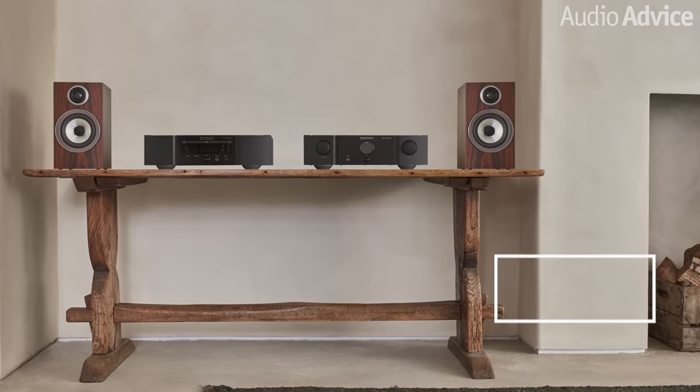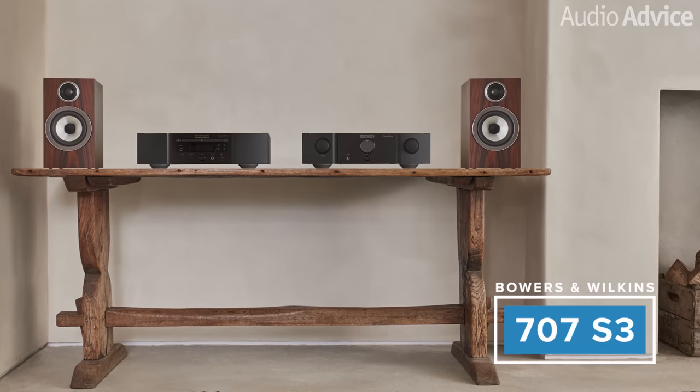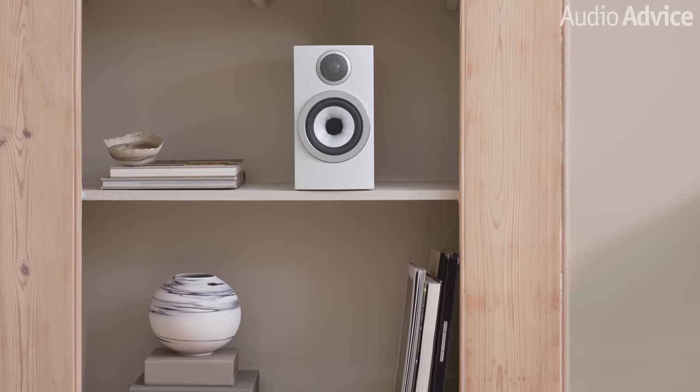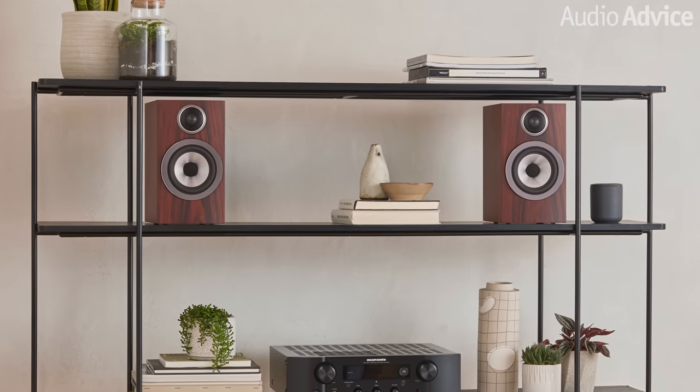With the 707 S3, you drop to a smaller cabinet size, which makes them good for tight spaces or surround speakers. You still get all the great new tech in the 700 S3 models with a five-inch mid-range woofer unit. It will take a bit of power to get them going though, as they have a sensitivity rating of only 84 dB. For the $400 difference in cost at the time of this video for the 706 S3, I'd recommend you spend the extra money to get much more extended bass and an easier-to-drive speaker, which will translate into better dynamics as well.